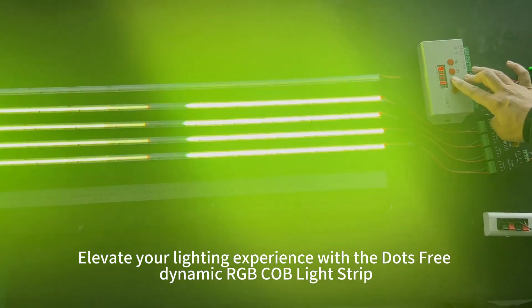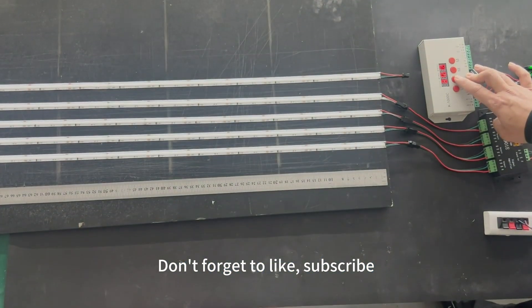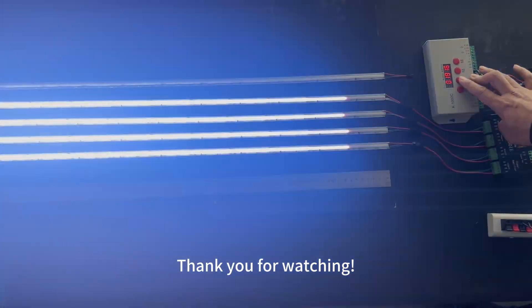Elevate your lighting experience with the DOTS Free Dynamic RGB Cove Light Strip. Don't forget to like, subscribe, and click the link below for more details. Thank you for watching.